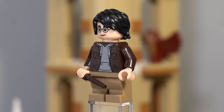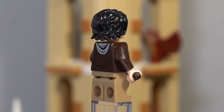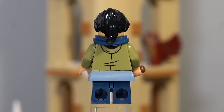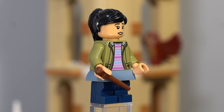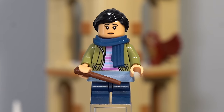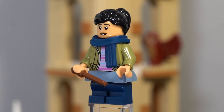Kicking things off with the minifigures, we have Harry Potter, who has a brand new and exclusive torso print. And whilst his outfit is very simple, it is very noticeable exactly which look they were trying to replicate here. To go with Harry, we have Cho Chang, who has that updated skin tone they first introduced in 2023. She has a brand new exclusive torso print and also comes with a couple of really nice accessories, including a dark blue scarf and a light blue skirt piece, and those small extra details really add a lot to this minifigure.